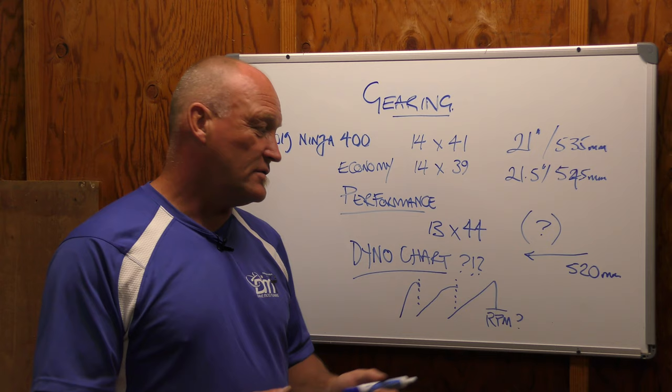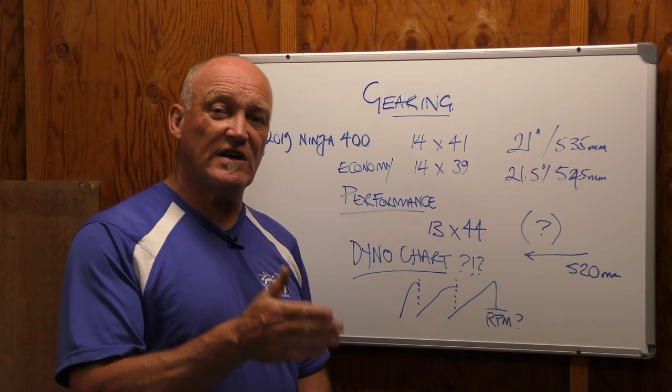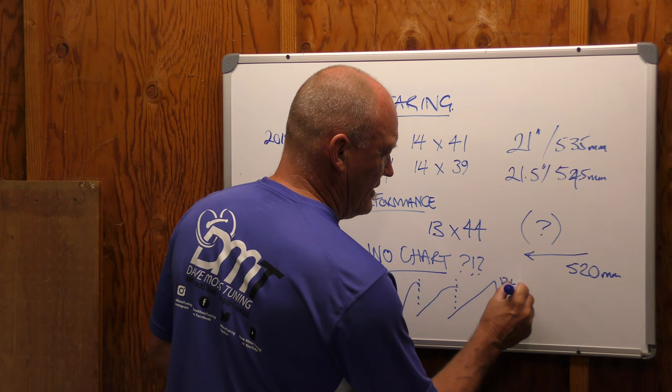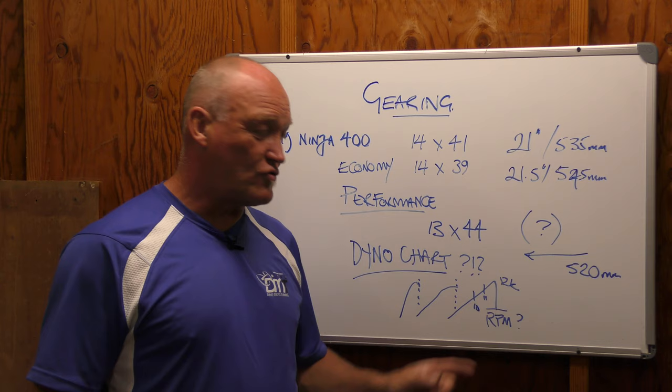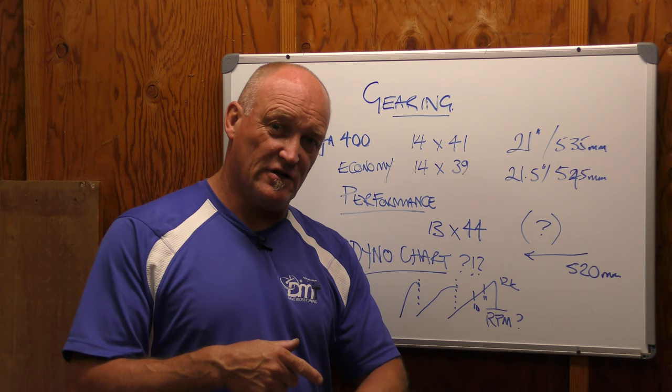In doing that with your dyno chart, you need to know and recognize that at a specific RPM you need to shift — because that's a one-second choice between thought and action. If you're using your shift light and that's 12k, then maybe at 11 or even 10k, that shift light starts blinking to tell you to shift before you drop off a cliff, flatten out, or worse — go slower. A lot of riders say: I have to have these gears because in this corner I need third gear, not second, and I'm between both gears — my gearing is wrong.